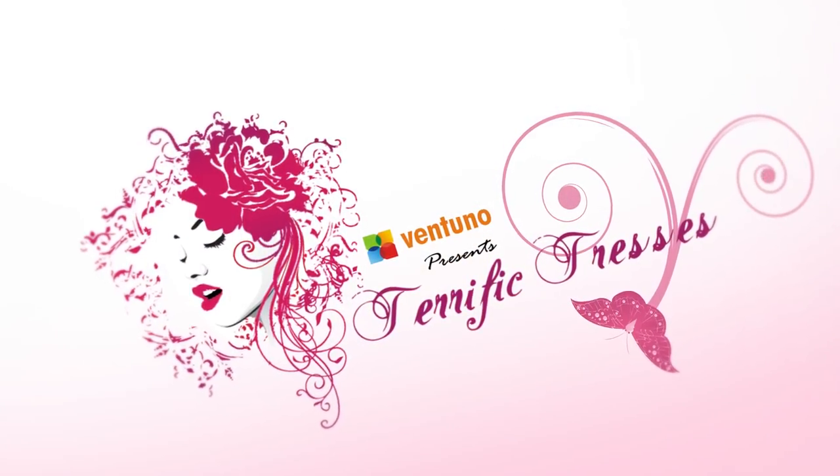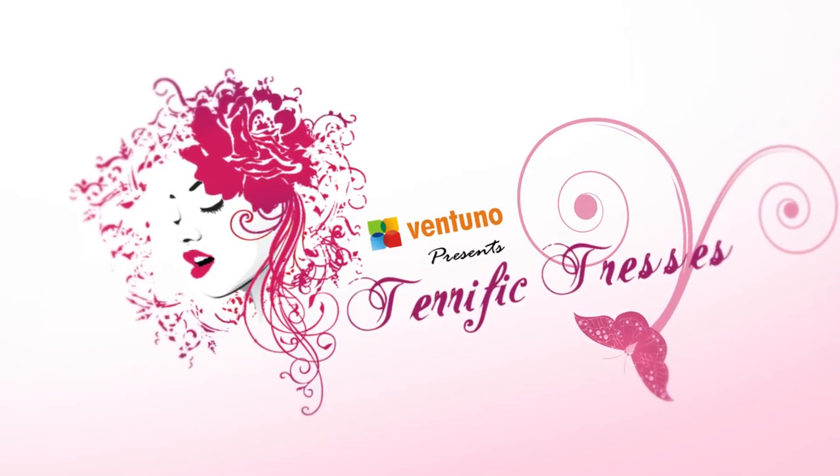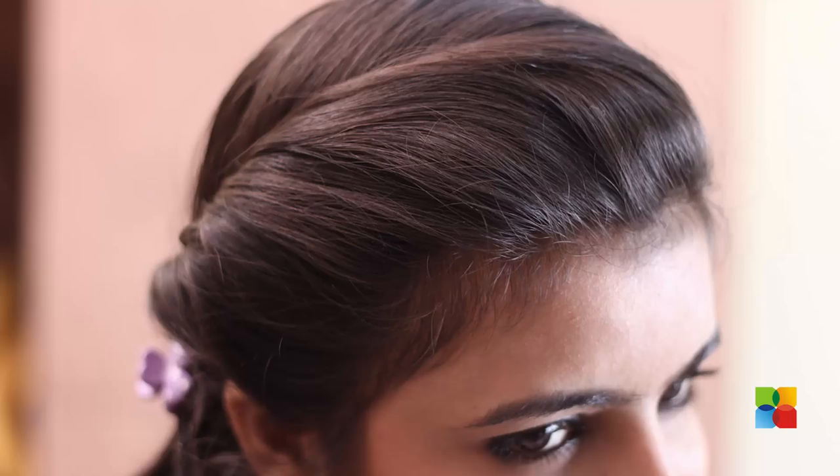Welcome to another episode of Terrific Dressers. Here's the twisted ponytail coming up for spring summer.